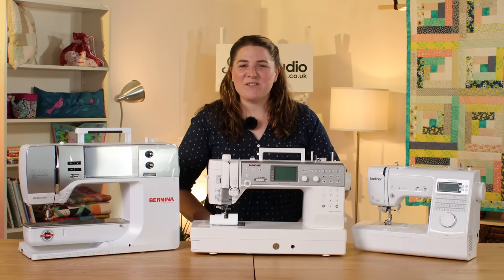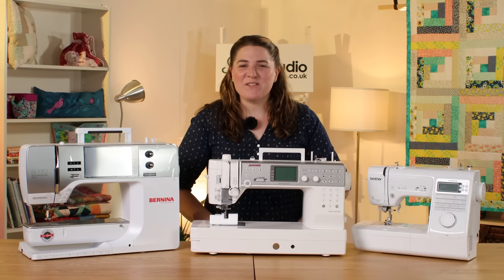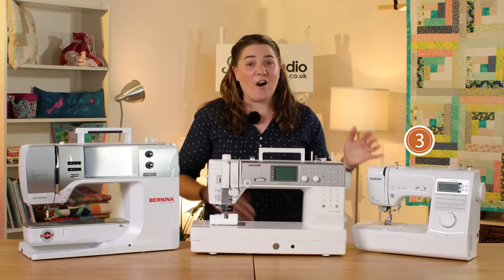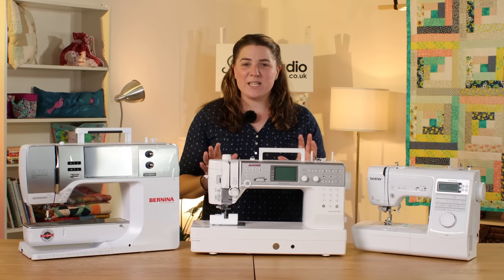In third place, the Brother Innovis A80; in second place, the Bernina 770 QE Plus; and in first place, the Janome 6700P. When considering these machines we also look at price point, so we will always have a low, medium, and a high option. Our low price point is the Brother machine, our high price point is the Bernina machine, and the medium price point is the Janome.